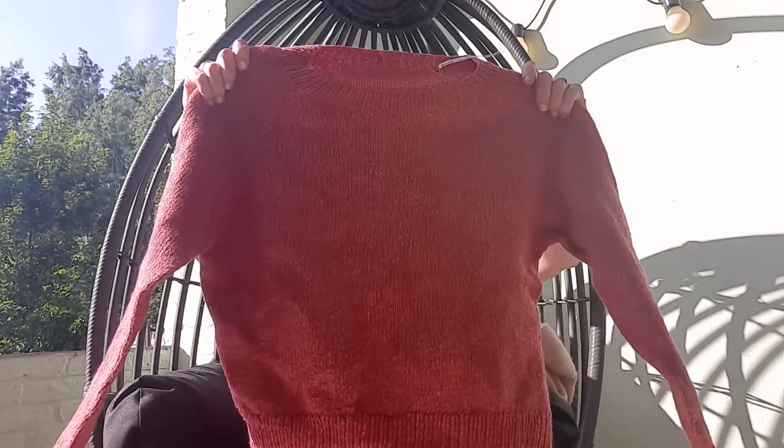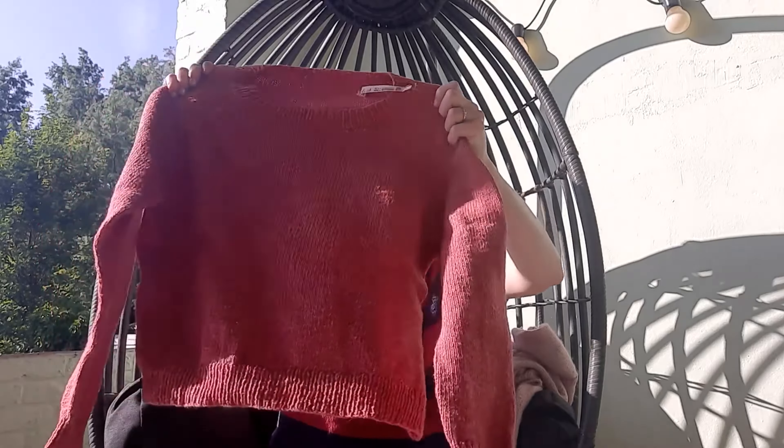The Holst Garn Coast was ordered directly from Denmark from the Holst site, which is really affordable — the shipping is about as expensive as shipping from the Netherlands or France to Belgium, so it doesn't make much difference. They have cones there which make it really affordable; I think it's 33 or 35 euros for a cone. I held the yarn double for this one, so it's really nice. It's my favorite No Frills Sweater.